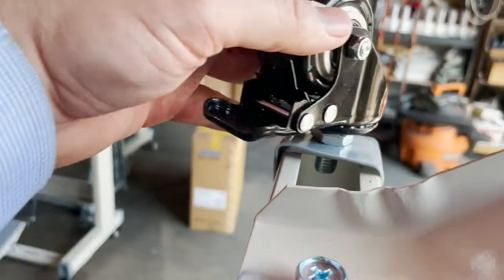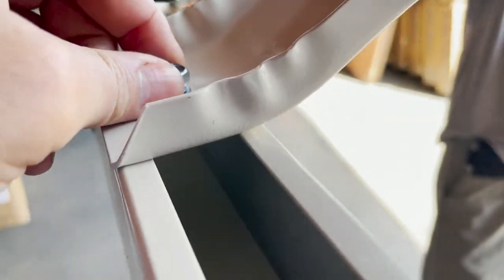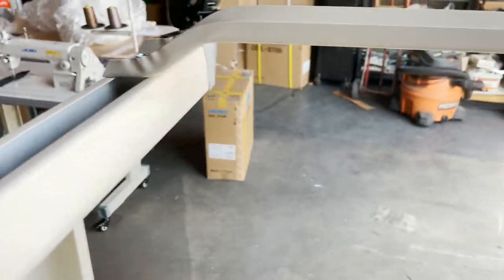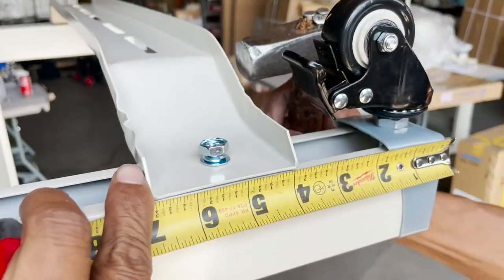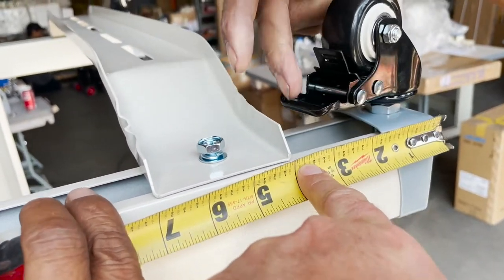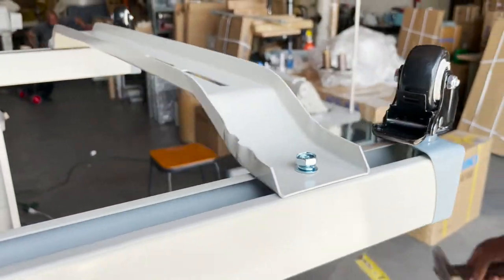We are putting the wheels on right now. These are locking wheels. This is the front brace that you put in the bracket on the pedal. You have one screw and a block that goes underneath so it's adjustable. You put it four inches from the front — four inches — so the wheel doesn't hit the front brace. Very good, beautiful.